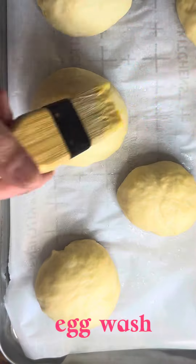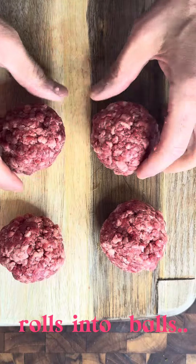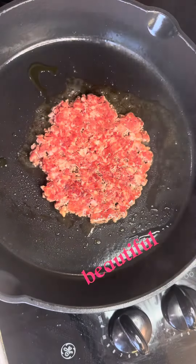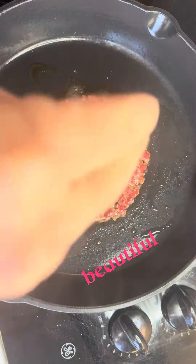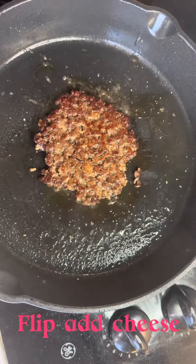Egg wash before we put these in the oven. Roll into equal balls and then smash. Sprinkle of salt and pepper. Then give it a good flip and add your American cheese.